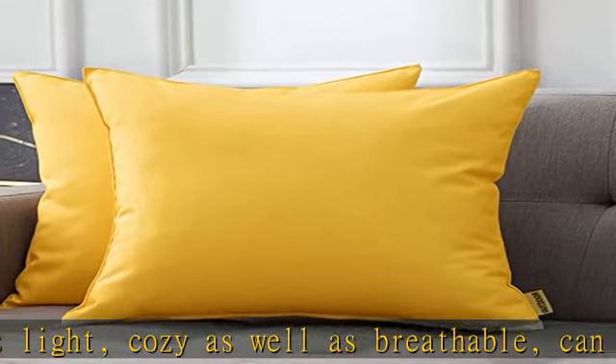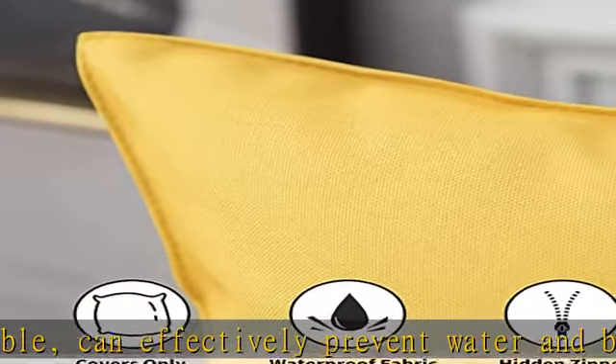suitable for tent, car, bed, sofa, seat, couch, bench, and other outdoor furniture. Good decorations for outdoor garden,